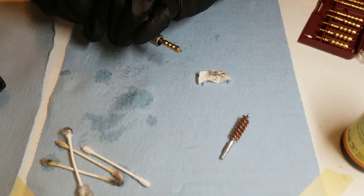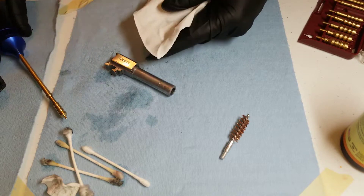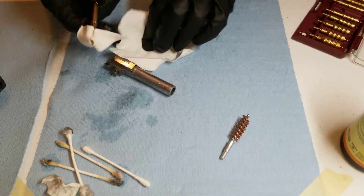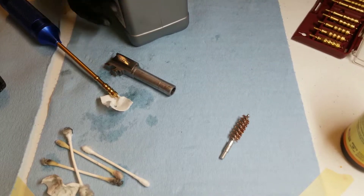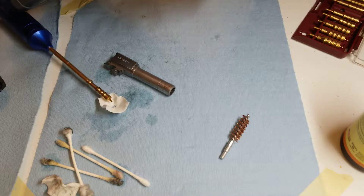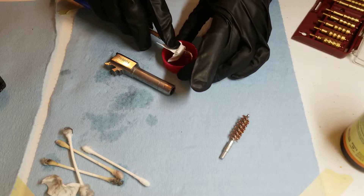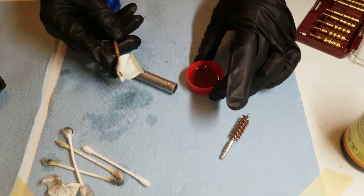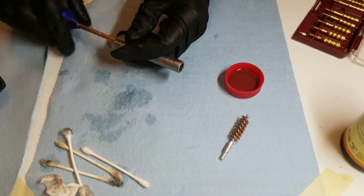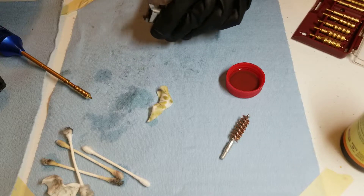That should be clean now — that's the cleaning stage. Now we're going to oil everything up. Same as before, I'm going to get the jag and poke it on a bit of t-shirt, then dip it in the oil. I'm going to fill a small cap with oil to dip my Q-tips in. You don't need much. I'm just going to slide it through, and now the inside of the barrel should have a light layer of oil.